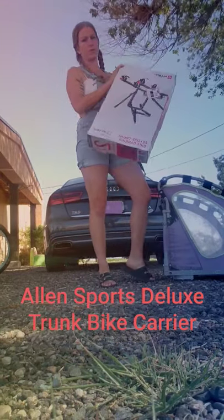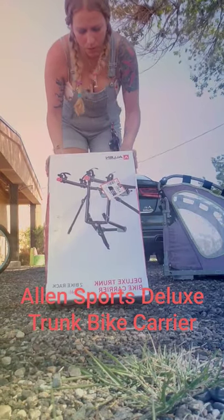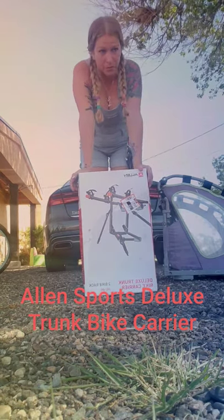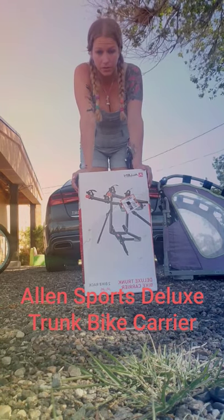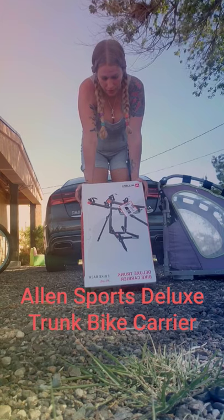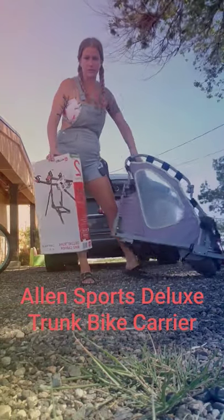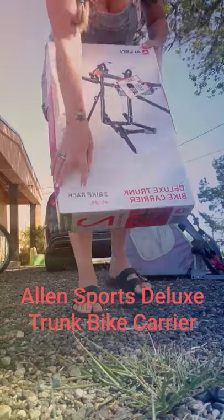I wanted to do a review for the deluxe trunk bike carrier by Allen Sports. It's a two-bike rack. A lot of people are intimidated by bike racks for their cars — whether it could scratch their cars or whatever — but I literally had no trouble. This is a great product. It can also fit women's bikes, and I made my women's bike fit just fine.